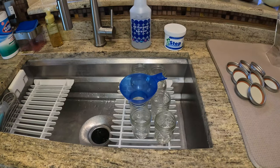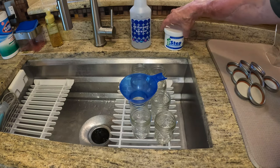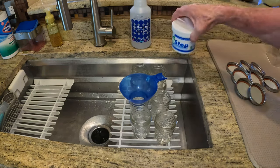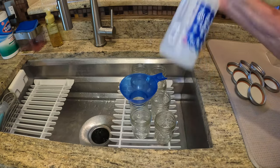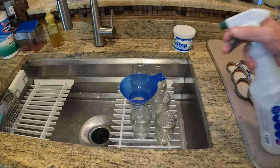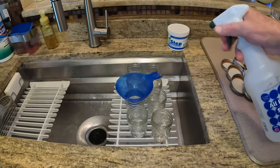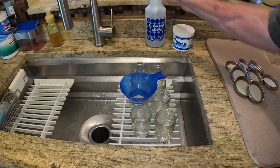We've got our half-pints. We steamed everything in the dishwasher. I use a product called One Step — it's a powder, you mix it with water and it's a no-rinse sanitation. Even the lids, we've sanitized those. So everything is sanitized. We're going to go ahead and start cooking the recipe.